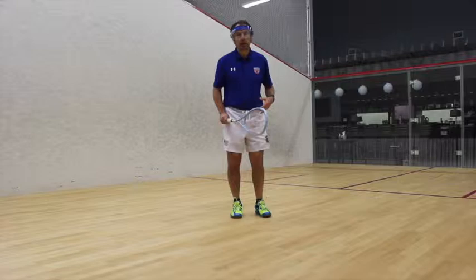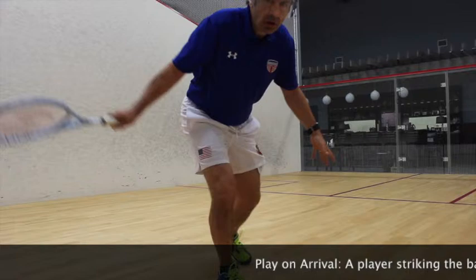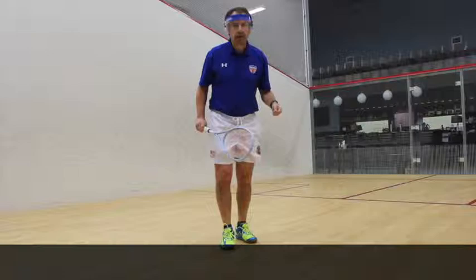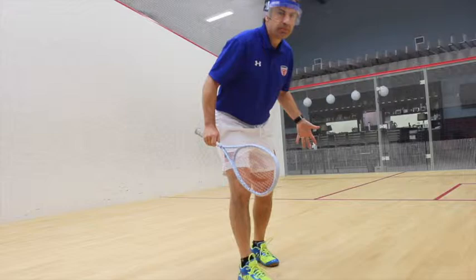Sometimes you'll hear us talk about somebody who's 'playing on arrival' instead of 'playing on departure.' If a player comes in to play a shot on arrival, the ball comes off their racket before they start leaving. As soon as the ball is struck, the opponent wants to come in and hit the next shot. So if I play on arrival, it's going to create interference between me and the opponent — as the opponent comes in, I'm still on my way out.